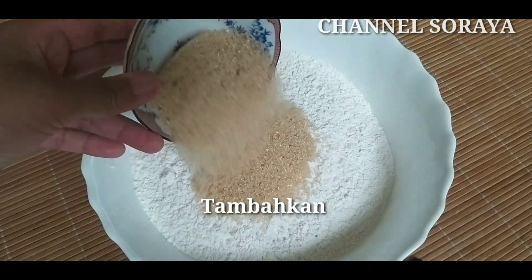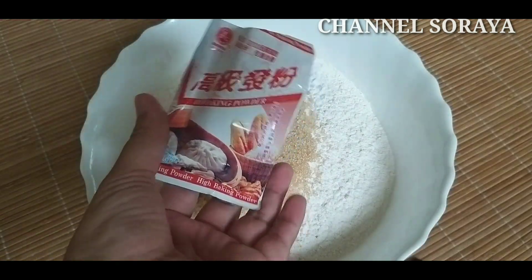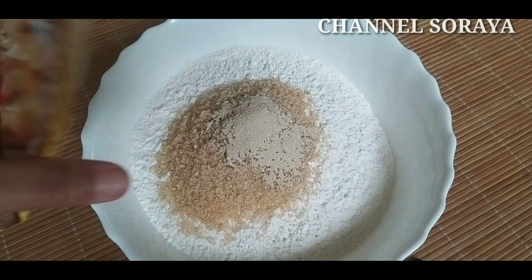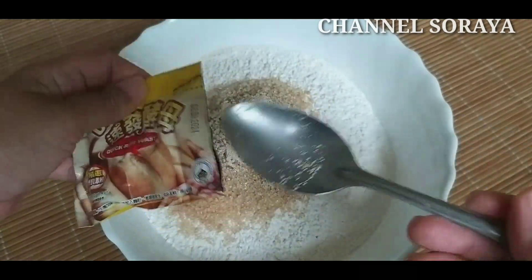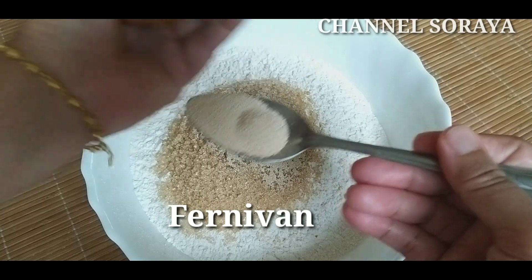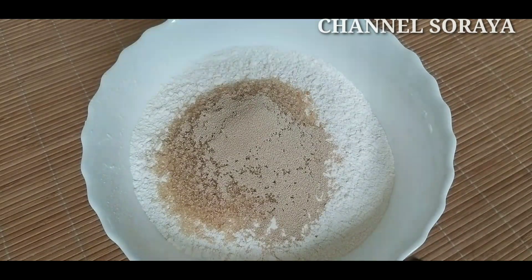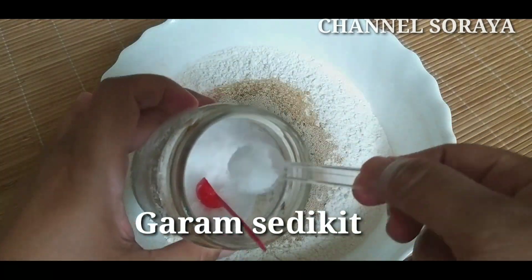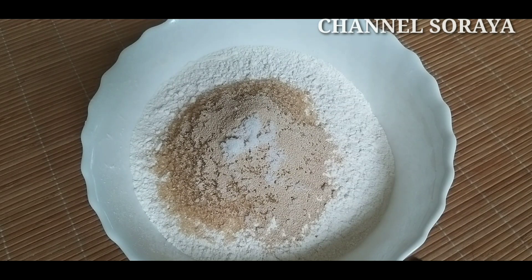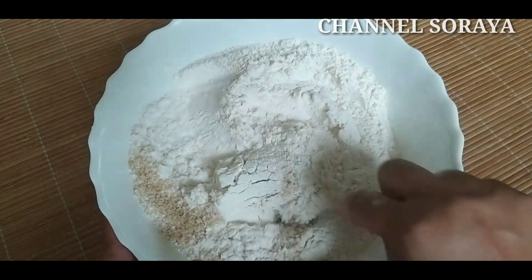Dan langkah selanjutnya kita tambahkan yaitu 4 sendok gula, 1 sendok yaitu baking powder, 1 sendok yaitu fernifan. Dan kita tambahkan sedikit garam ya. Selanjutnya kita aduk-aduk sampai tercampur menjadi satu bahannya.